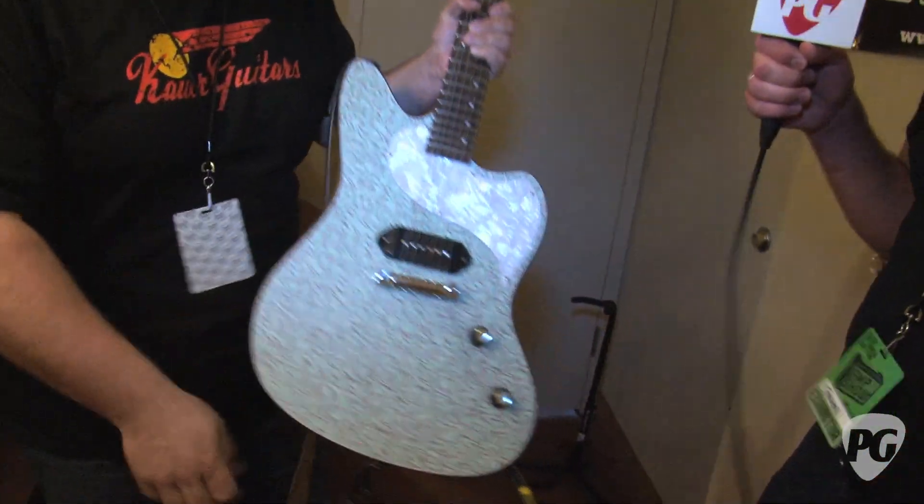Hi, I'm Sean Hammond with PremiereGuitar.com. We're at the 2011 New York Amp Show at Kauer Guitars with Doug Kauer. So you've got a few new guitars here to show us — you want to tell us about the one we just heard?